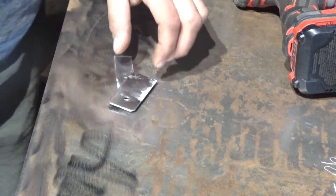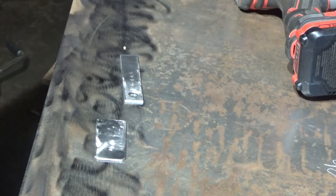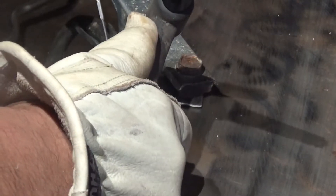Here are the two pieces I'm welding together. One of them is 90 thousandths thick and the other one is 60 thousandths thick. I'm going to go ahead and fill this hole with a plug weld real quick before I do a lap joint. I have everything cleaned off with a flap disc and cleaned with acetone.